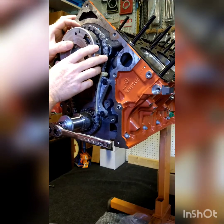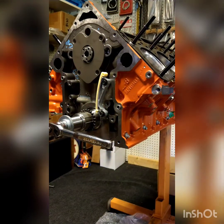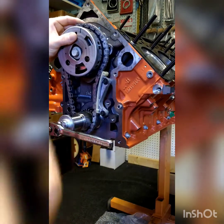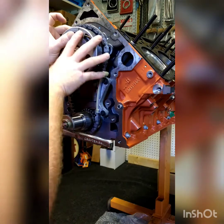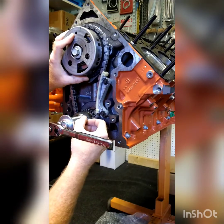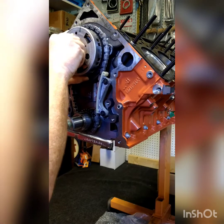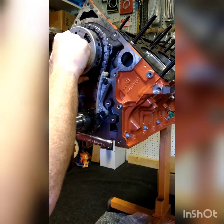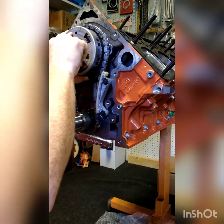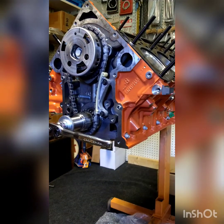Put the chain on there and grab a cam bolt. You'll see that the crank keyway is usually at two o'clock, cam at 12 o'clock, piston at top dead center — that's the only things you're concerned with. Tighten it up by hand. We're going to grab our slack adjuster.